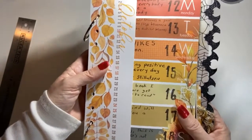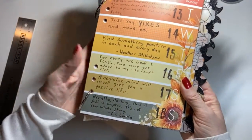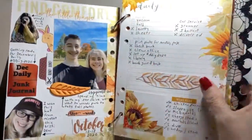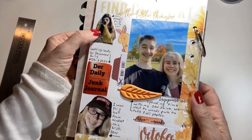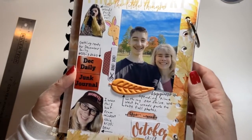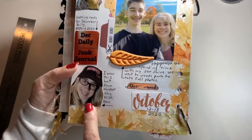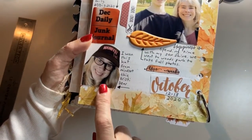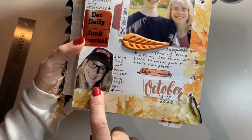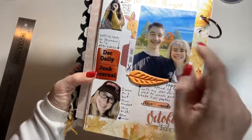Now we're on week 42, October 12th to the 18th. I did the quotes again every day, which I liked. Here are my favorite photos for the week — Victoria in the park, Justin at the park, I started my December Daily junk journal, and here's me wearing the Manifest Fast hat I won from Christy Deer's podcast giveaway. I did some stamping and coloring on that page.